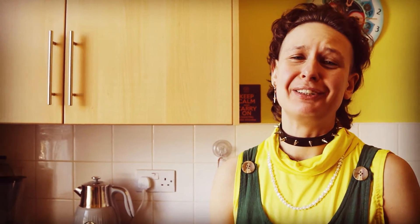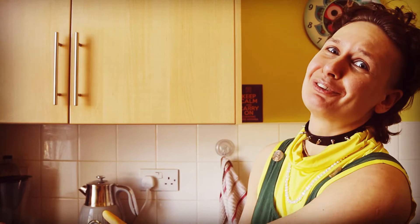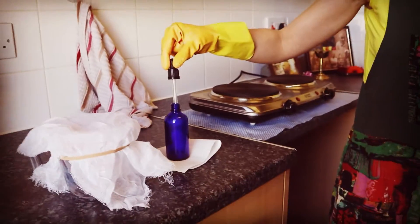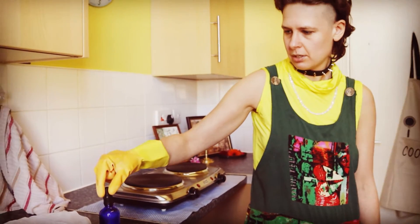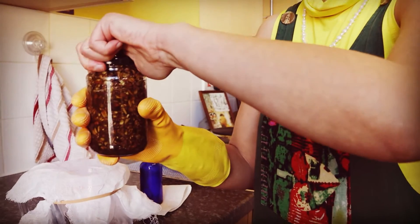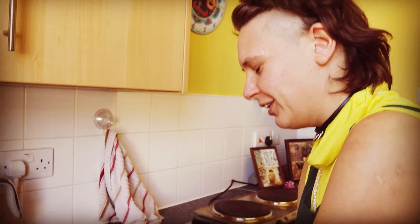Six weeks — I've been waiting for this moment to strain my burdock root tincture. Please make sure your container is fully sterilized. The moment of truth — here we go.